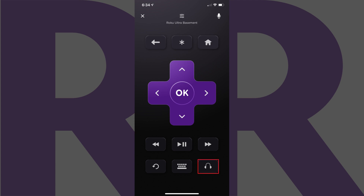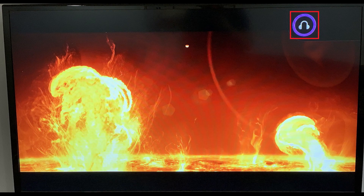Step 6: Tap the Private Listening icon on the Roku Control screen. The Private Listening icon looks like a pair of headphones. You'll see an audio wave now appear between the two headphone cups indicating Roku Private Listening is now turned on. Additionally, you'll also see a Roku Private Listening icon appear in the upper right corner of your Roku screen immediately after you turn the feature on.